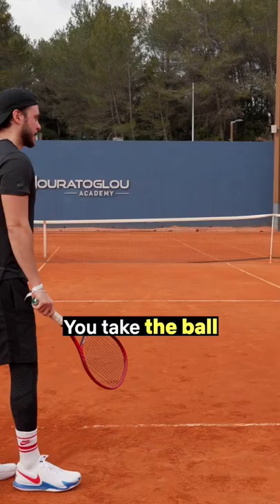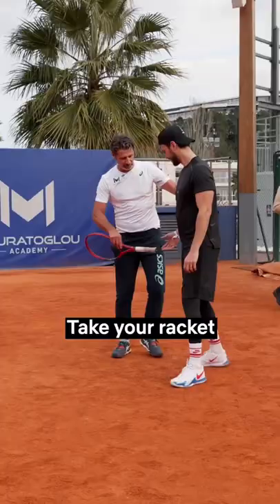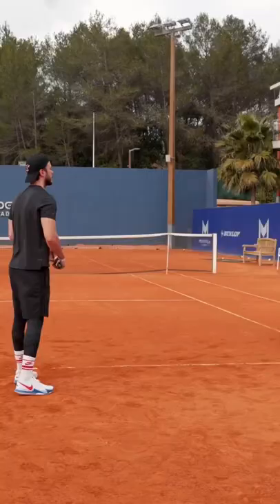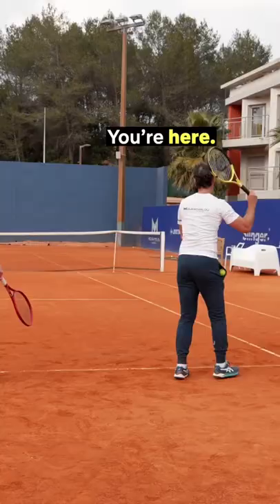Let's do something very simple. You take a ball and you throw it with your hand on the wall. A serve is exactly the same — take your racket, imagine you're throwing your racket. That's a serve, same movement.